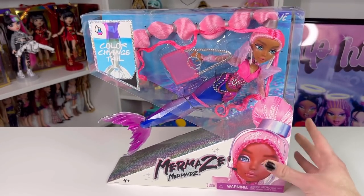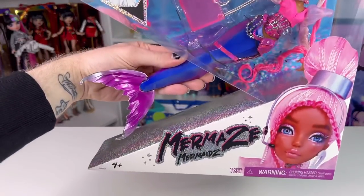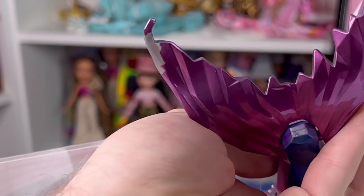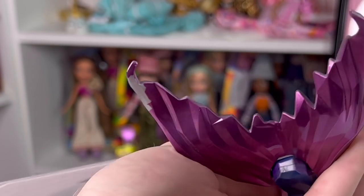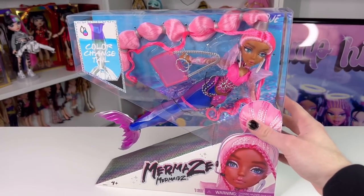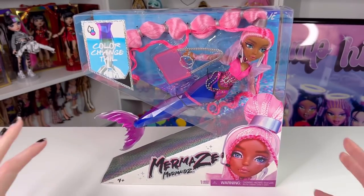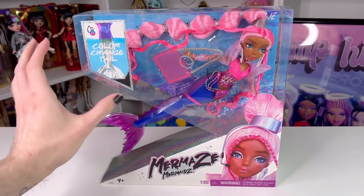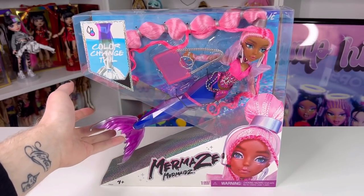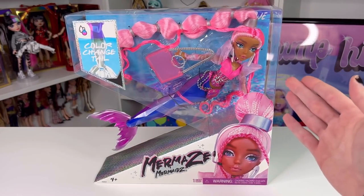This is what the box looks like. It's quite interesting — you can actually touch the physical toy through it. I don't like the idea of the toy being exposed in the box. I think this is going to lead to some paint chips or the fin coming off. Mine already has paint chipping at the end of the tail just from shipping and handling. Imagine if a kid plays with this — they're going to be swinging it around. I'm really hopeful that in future waves this is changed.